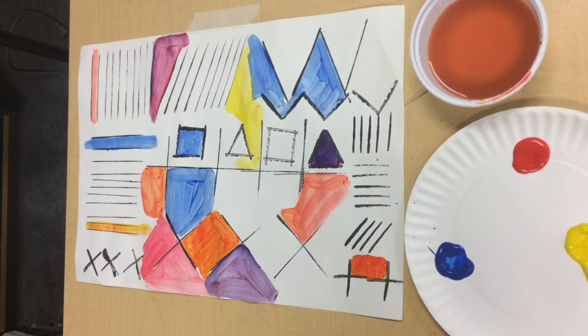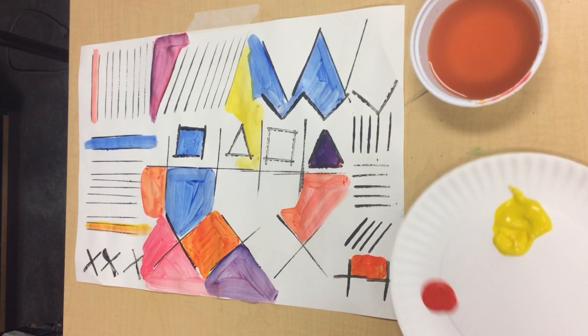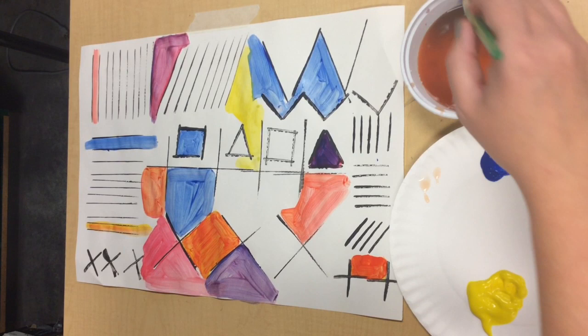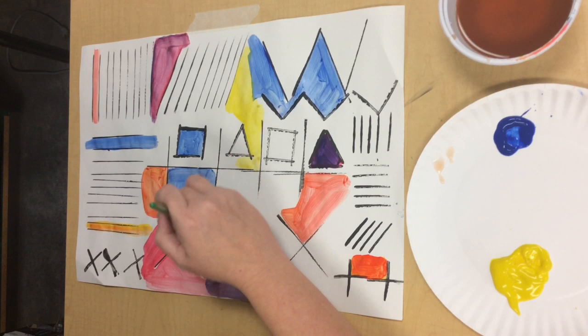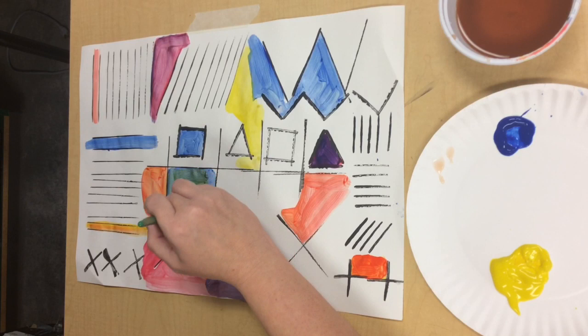We've got some blue spots painted on our paper. What secondary color hasn't been mixed yet? Let's see — we've mixed yellow and red, and red and blue. What two colors haven't we mixed? Yellow and blue! Let's add — swish swish, wipe our brush. Let's pick up a little bit of yellow and see what happens when we mix it into blue. That's making a very pretty color. Does anybody know what the name of this color is? It's green!